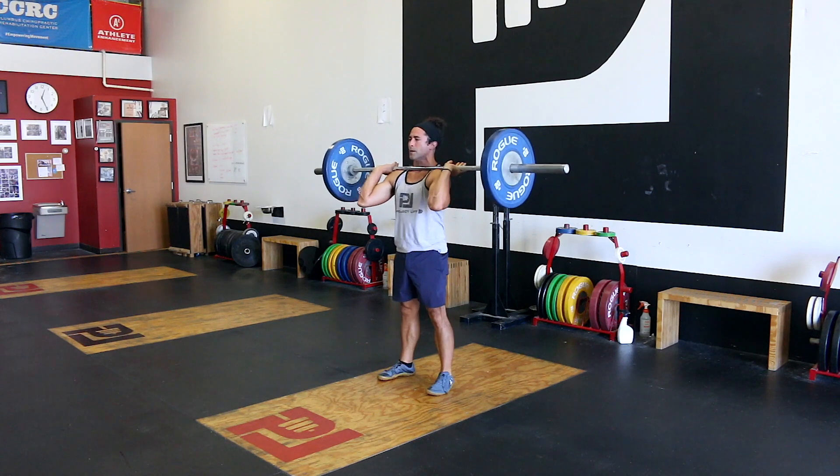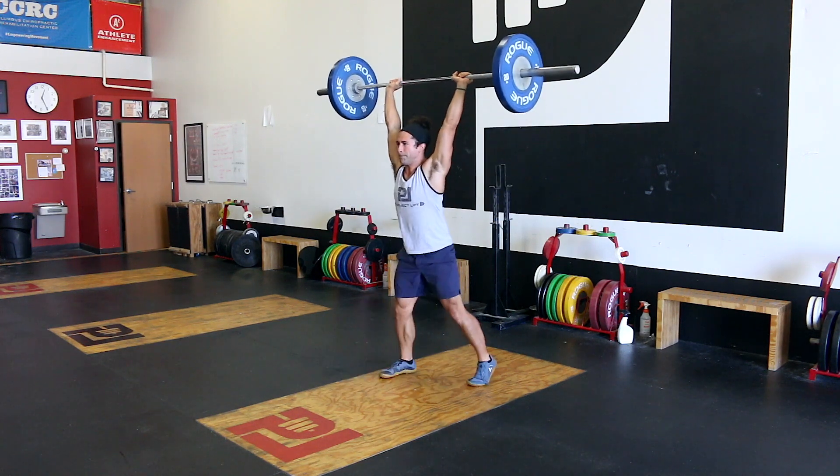Hey crew, today we're talking about the biggest benefit when it comes to jerk technique. Why this is important is if we're not sure what the jerk is providing us — if we're unsure around it — then we can't utilize this tool to its full potential.